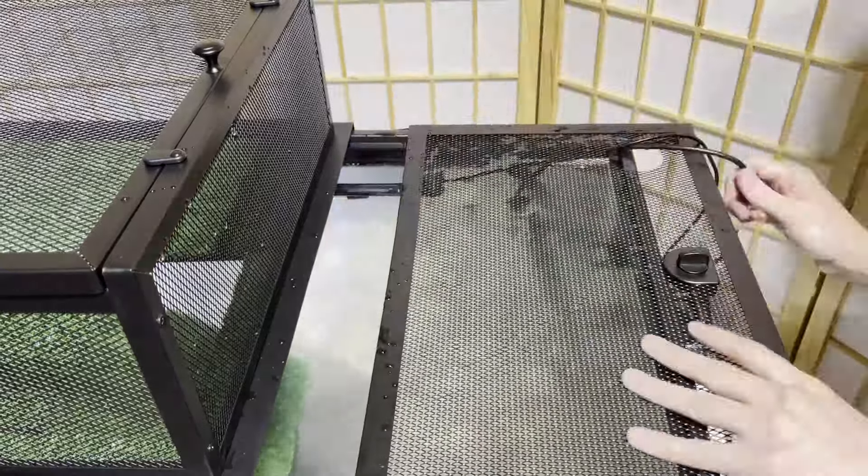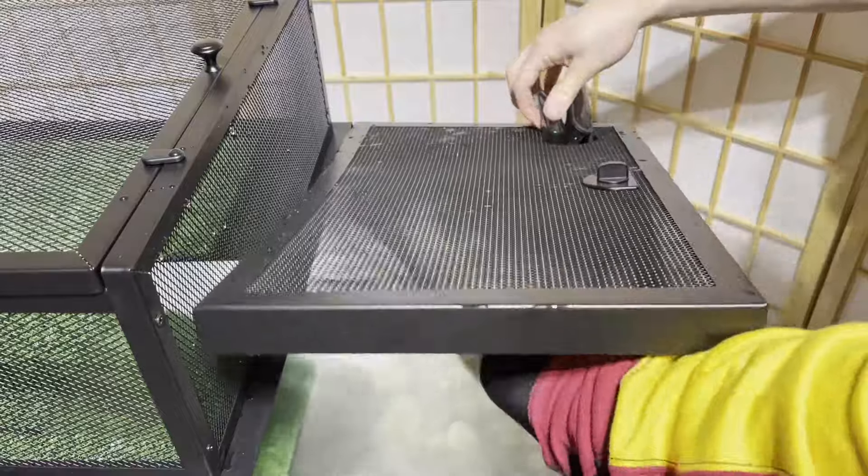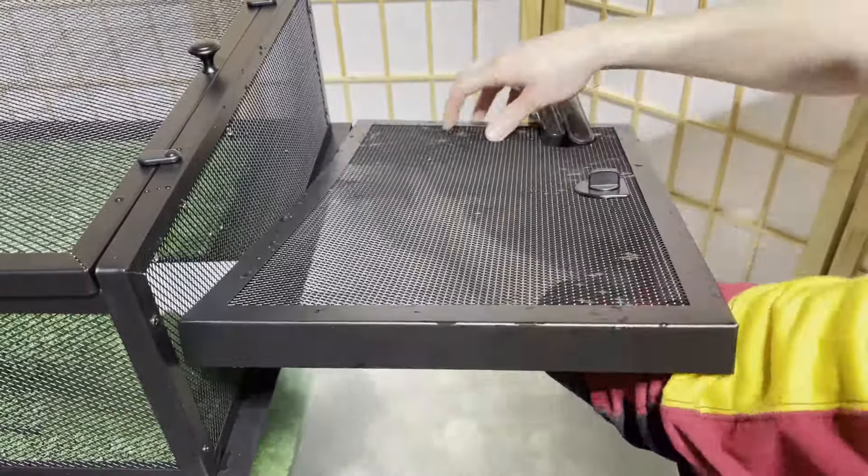You want to cover the open side of the tank because turtles are absolute escape artists and will take advantage of any open areas to climb out. Since you have water to the top, you need to cover the top.